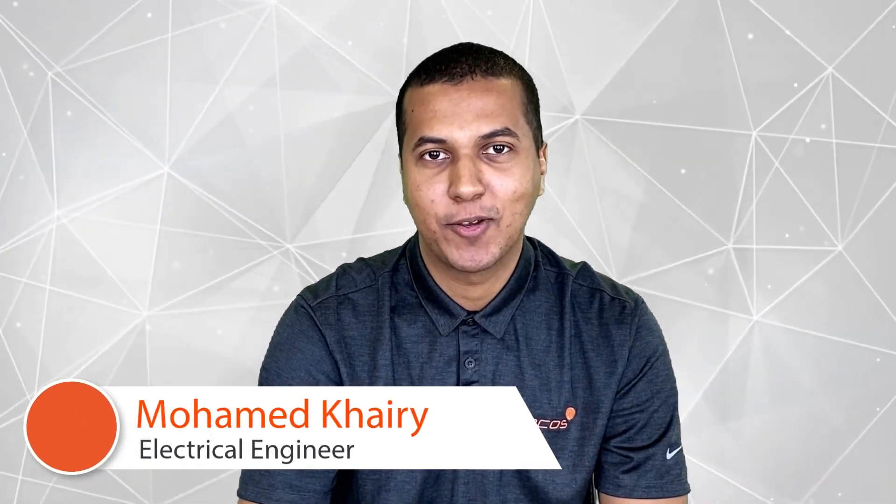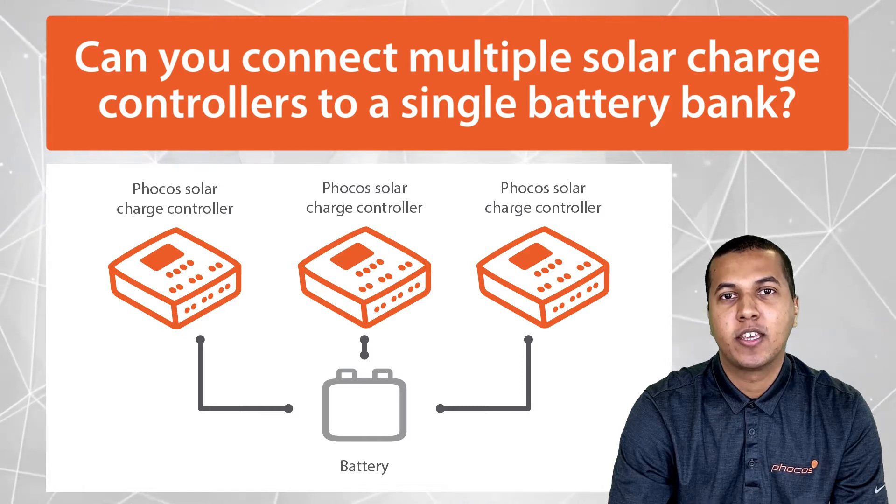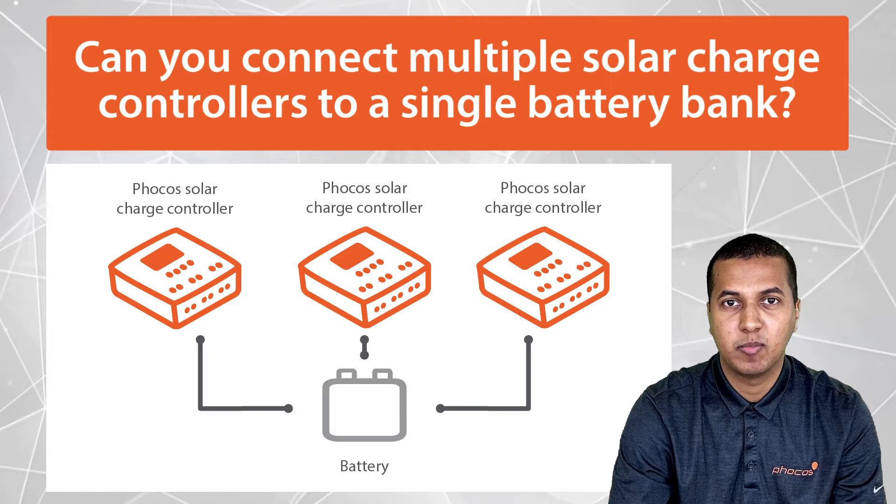Hello, this is Mohamed Kari, electrical engineer here at FOCUS. We are eager to offer support for our customers. Today I'd like to offer an answer to the common question: can you connect multiple solar charge controllers to a single battery bank?